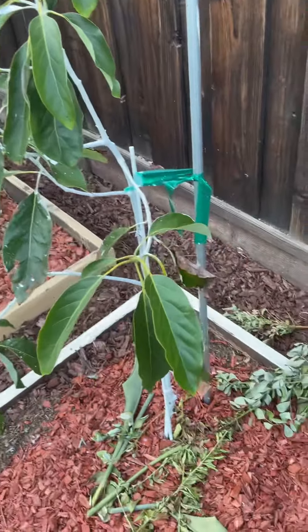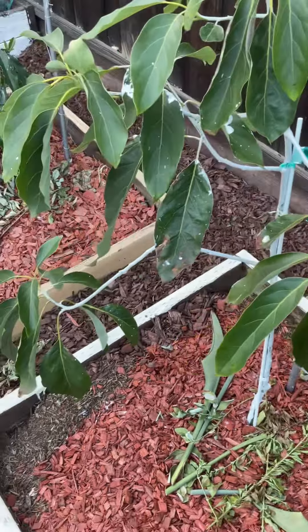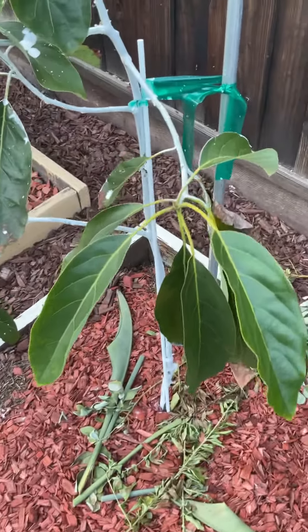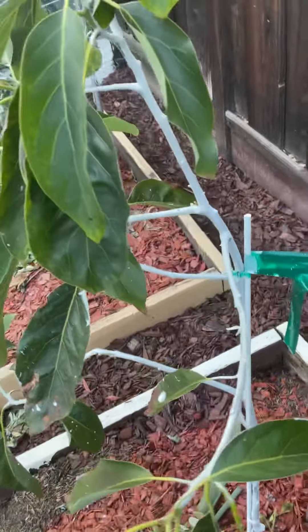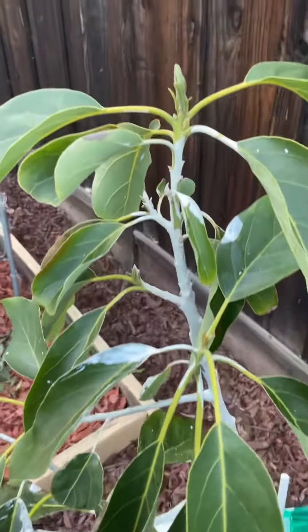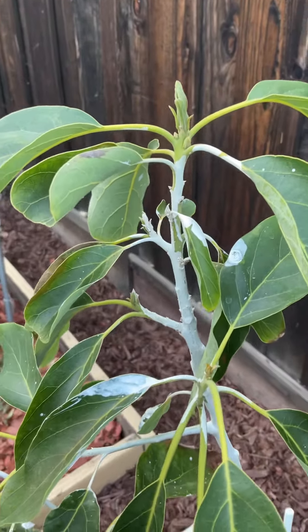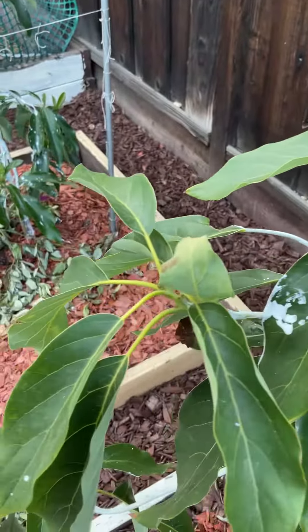I've already done the whitewashing and it looks pretty good. I don't see any new growth — might be starting right here. We got a recent heat wave, but oh, there is a little new growth right around there.